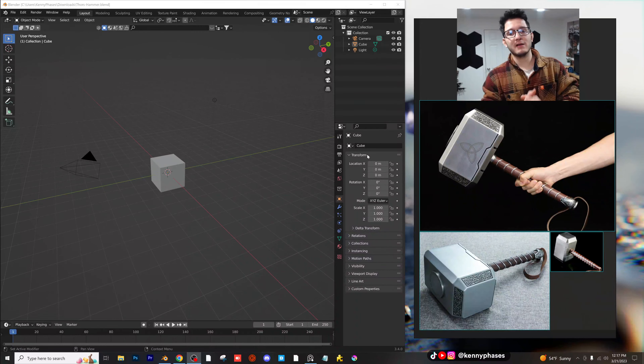Hey guys, welcome back to another modeling tutorial. Today I'm going to be trying my best to create Thor's hammer. So let's hop into it.